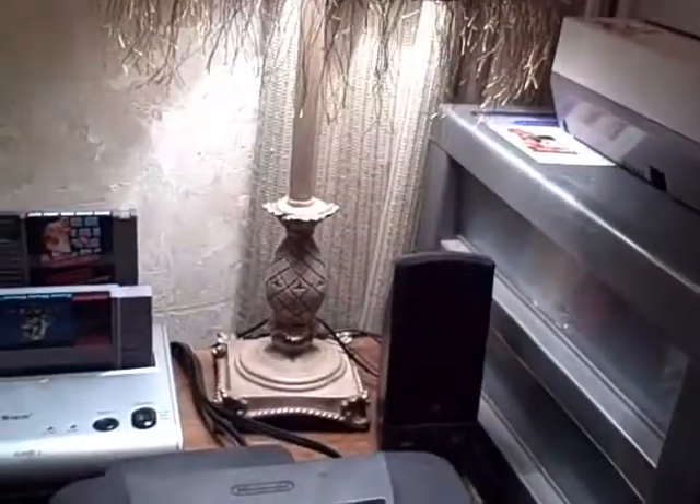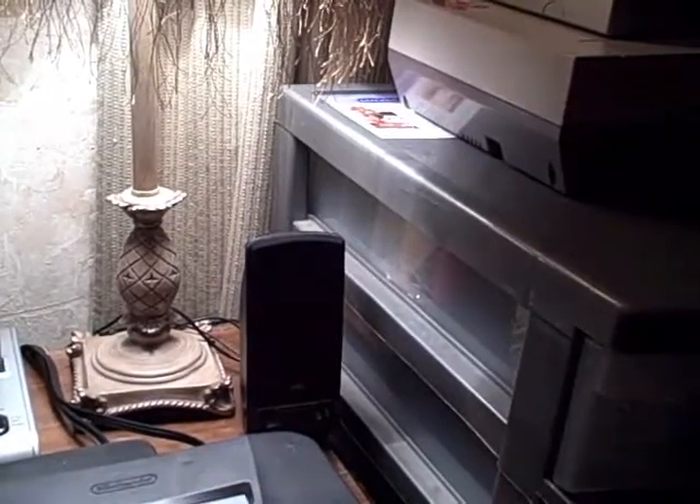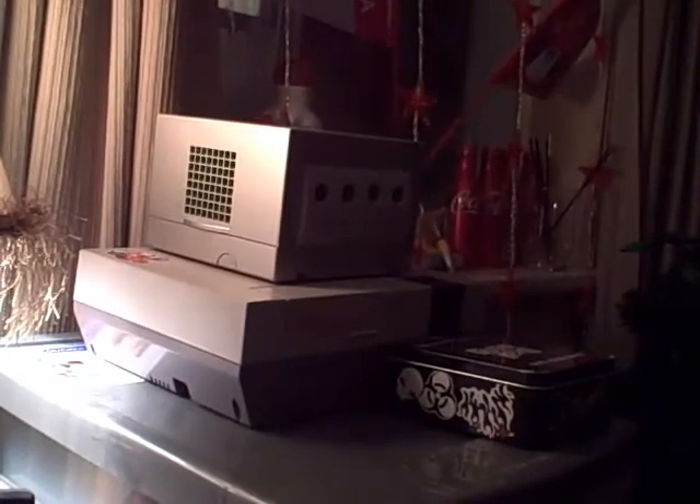I have some surround sound in my room — I have my subwoofer below me. This is the GameCube, great system. NES — great system again. Those are two really, really great systems.